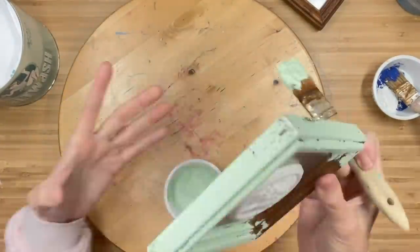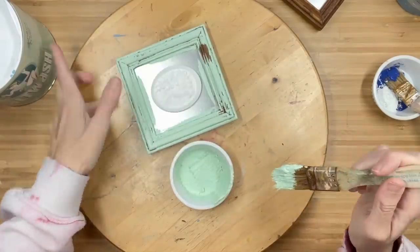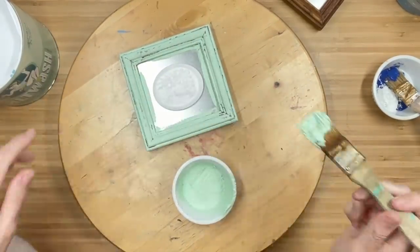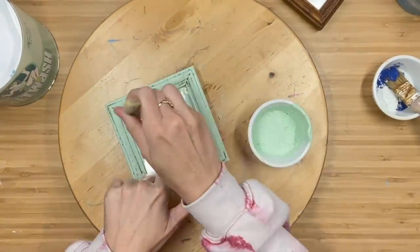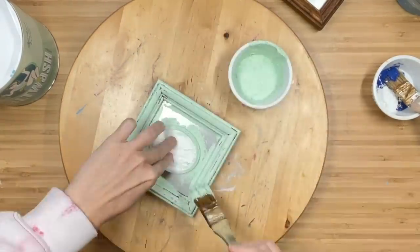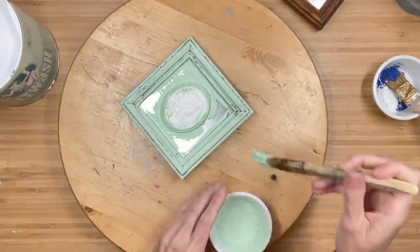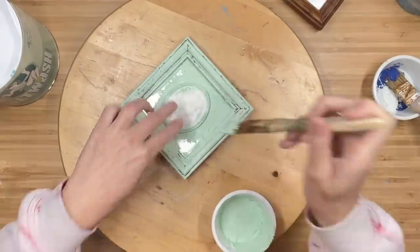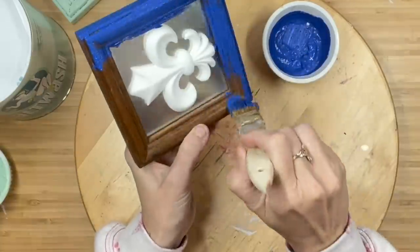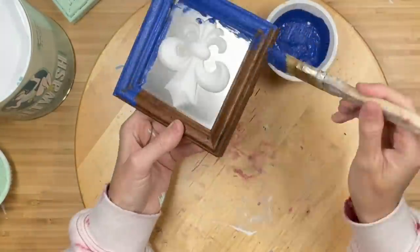So I did brush strokes on the outer frames, and then as I go in towards the mirror I'm going to start stippling because I want a different texture. I also want to ensure that I'm able to get underneath those resin pieces if there's any kind of gap, and I want texture on those mirrors so there's no flaking or scratching.